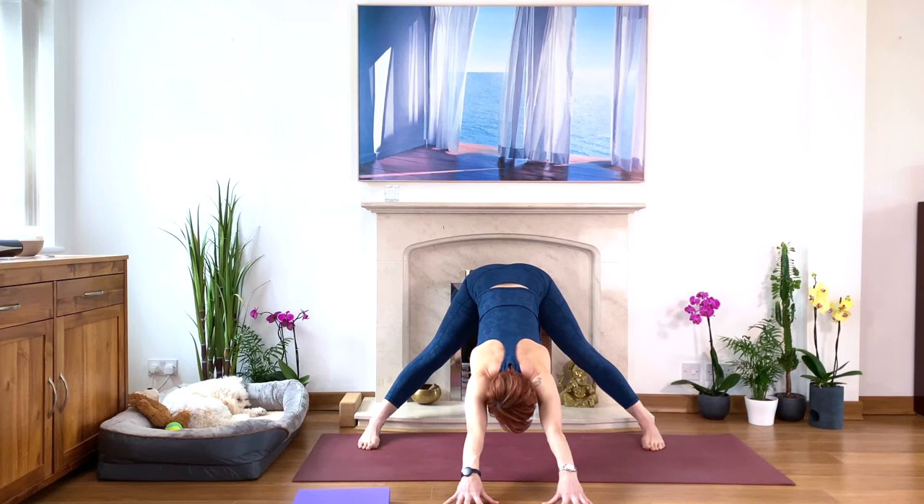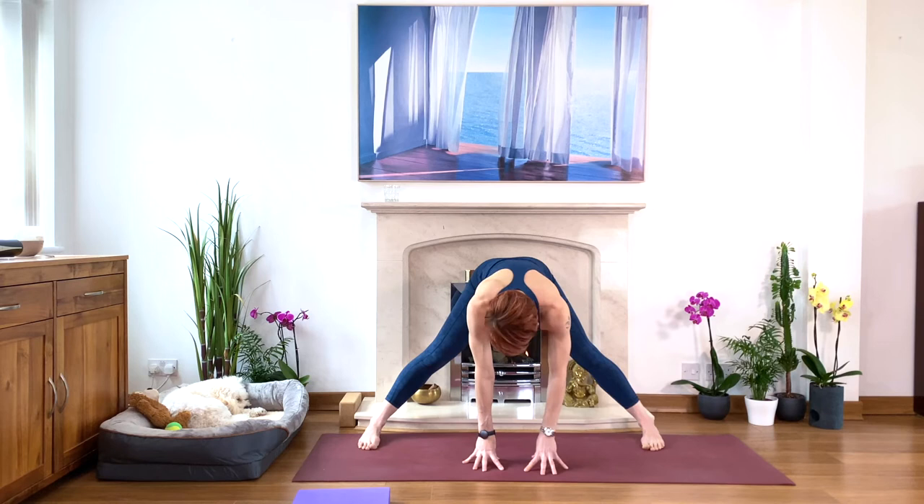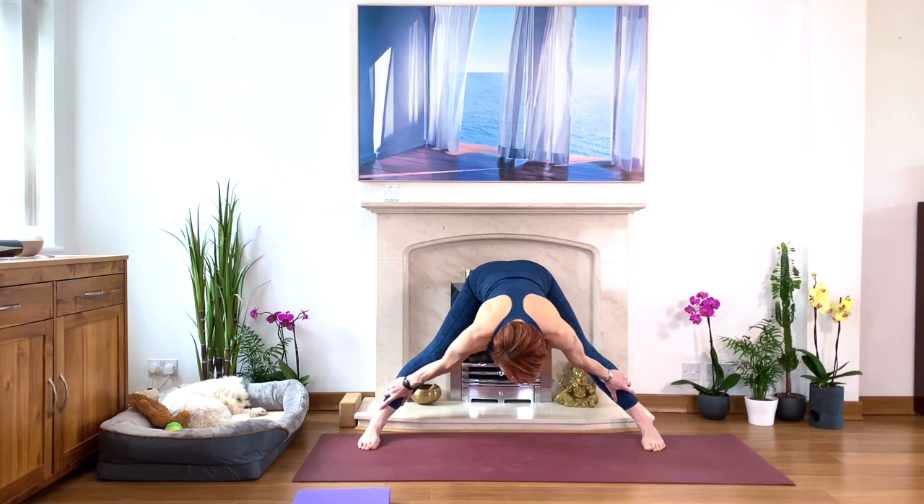Lovely, lovely stretch. And then move your hands or the block beneath your face. Look at your shins, hold your shins with your hands. Squeeze the legs and slide your hands up the legs — strong legs — and come up. Well done. Then zigzag your feet together and give your legs a little shake.